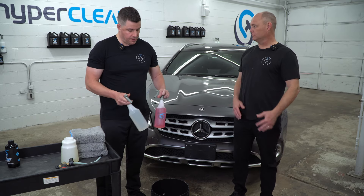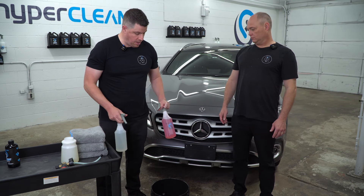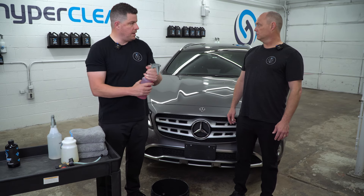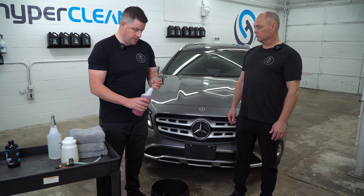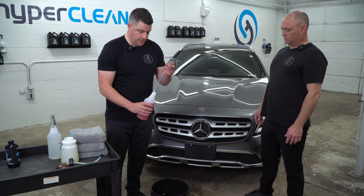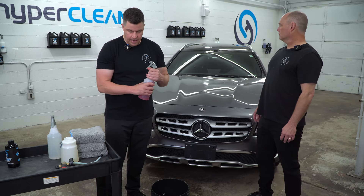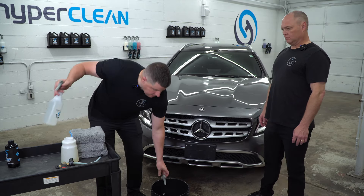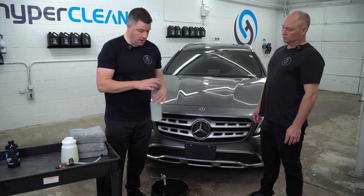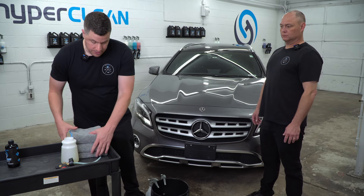We're going to have TRX for all the tires, undercarriage, fender wells, and lower rockers. You can even do some stuff down in the lower front. So this is going to go on our wheel bucket — it's mixed about two to one, you can mix it all the way four to one. We're just going to make sure we got enough in there. Then we've got our iron decon for our wheels. These are pretty heavily caked with some iron — this is Fuego. That's going to go on my wheel bucket and we're pretty much ready to go.